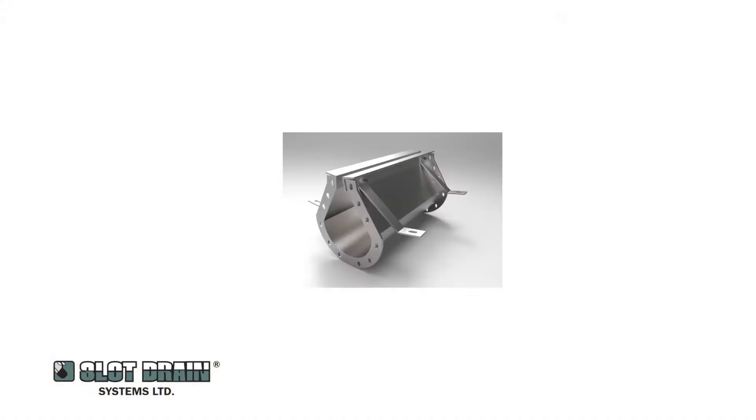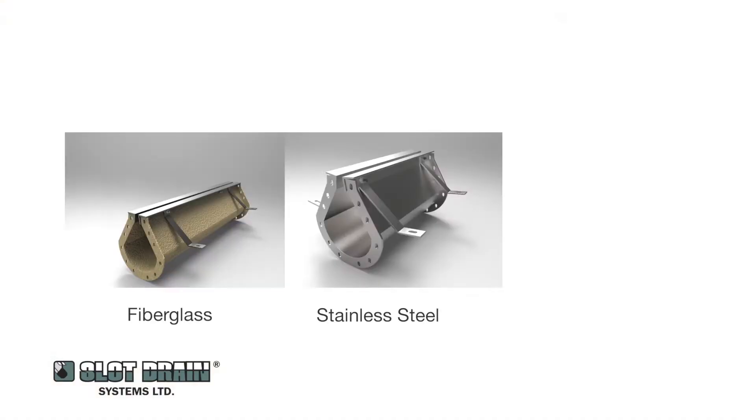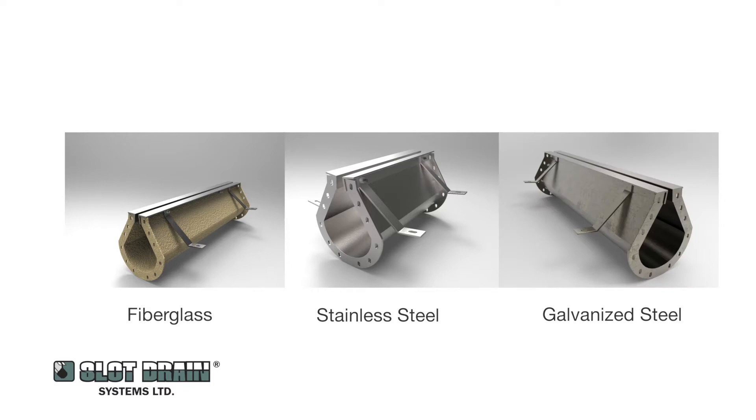Slot drain can be made out of stainless steel, fiberglass, or galvanized steel. All have unique applications, but everything that you see on the surface is always stainless steel.